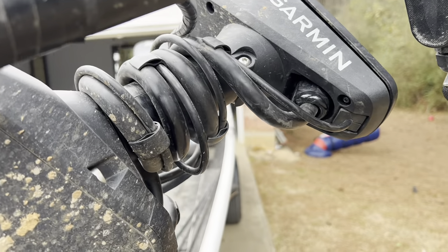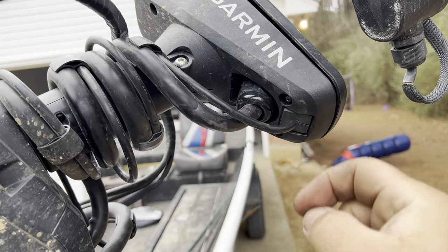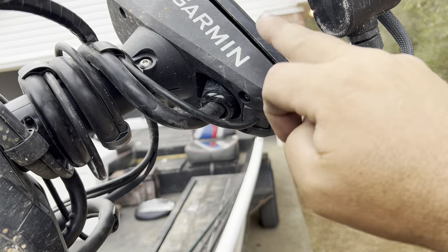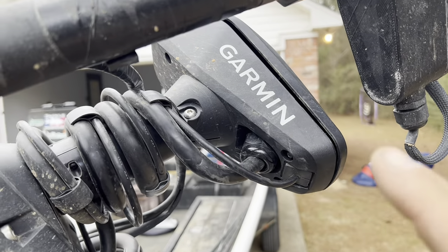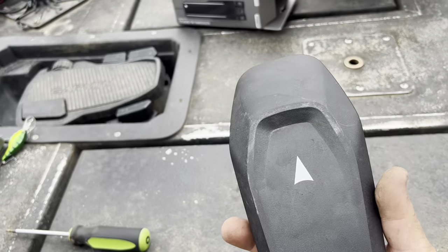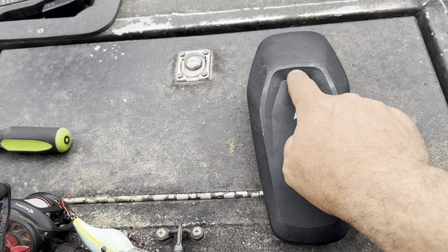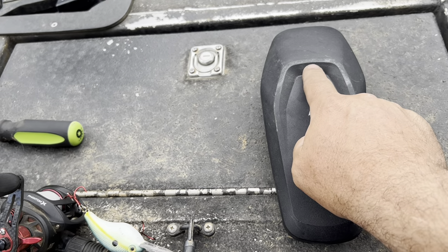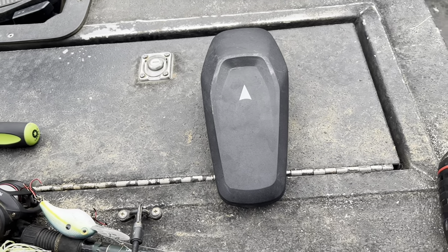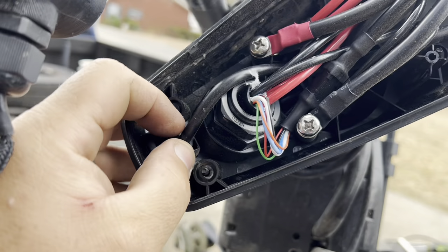The next step is removing the top cap. Once you get this off, you have to undo a little piece where the transducer cable goes through. There's nothing to this top cap - just those four screws and it pops off. It's got me wondering if I can figure out a way to mount a little LED light in here as a turn signal indicator in low light, since it's hard to see how the motor turns.